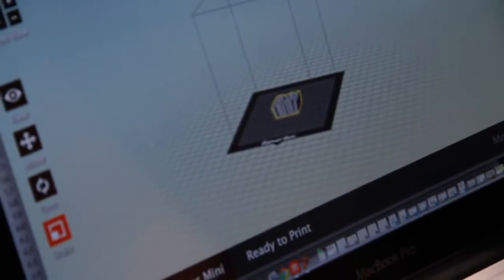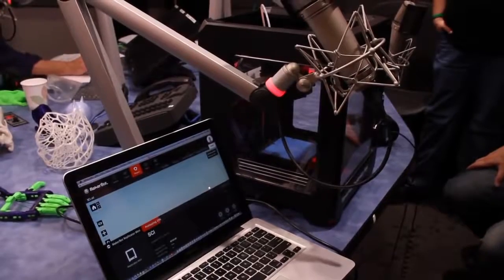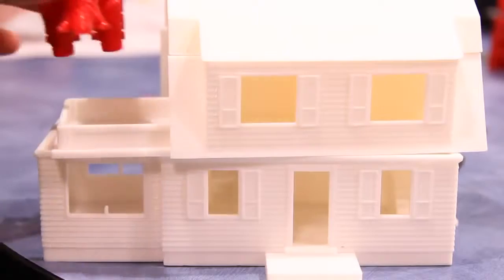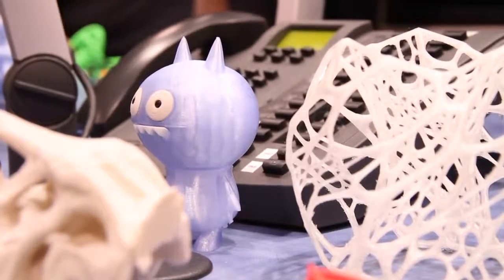You start with a computer file and feed it into the 3D printer. You can design the object yourself in a CAD program, or download our application called PrintShop, or download designs from our website Thingiverse.com. You can also scan something from the real world and make a copy of it — like this Snuffleupagus from our Sesame Street partnership, or this Ugly Doll.